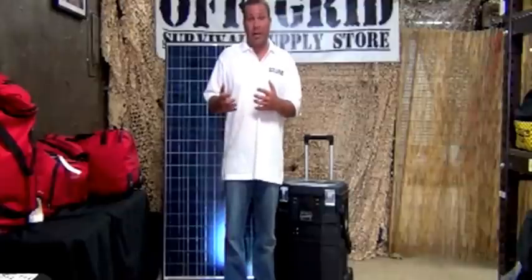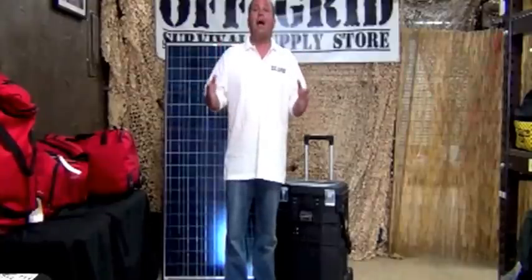Now some people would say, hey wait a second, this thing is $2,399 — why shouldn't I just go get a gas generator? Well, number one, a gas generator you cannot bring indoors — you're going to get carbon monoxide and it could possibly kill you. Not only that, but you have to keep filling it up constantly with more and more gas. In an off-the-grid situation, you're not going to be able to just run down to the gas station and refill. And have you seen the price of gas lately? If you were to use a gas generator for hours and hours and days and days, you'd probably wind up spending $2,300 just on the gas alone.